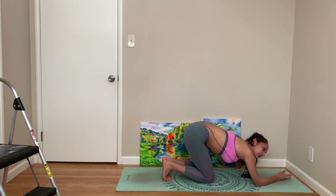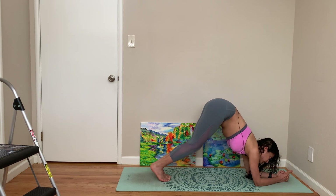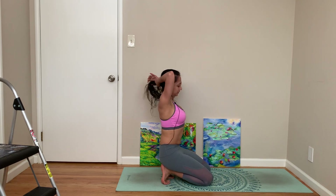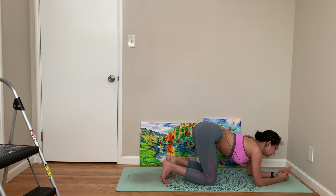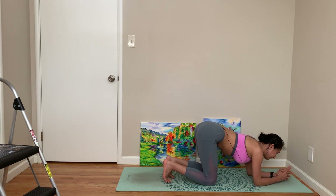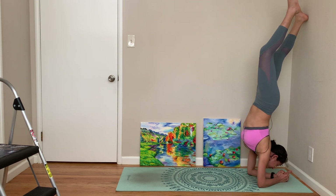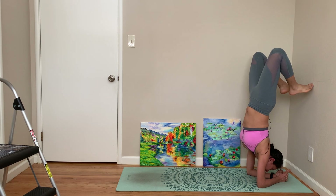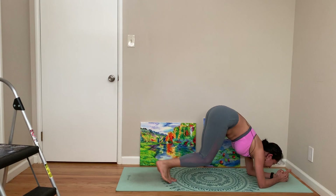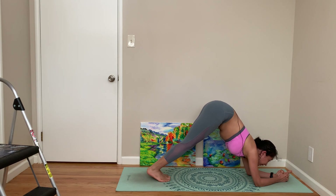Then if you want to, and only if you want to, you can attempt to lift yourself into Pincha Mayurasana. My hair is so wet it's like a joke, anyway let's get to Pincha Mayurasana. Again, you can just stay in dolphin — don't bother about it. I'm going to try one more time.